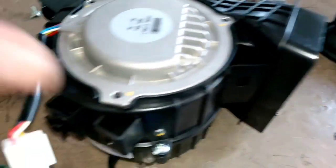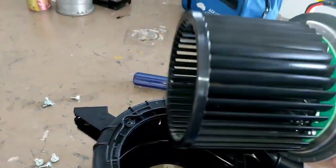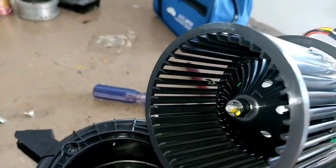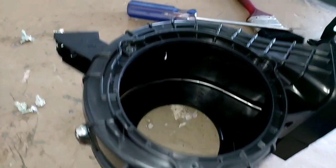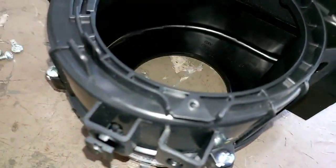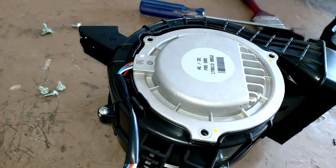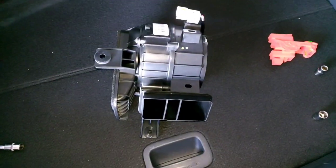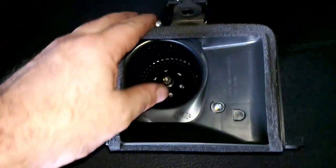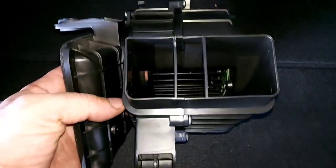We just finished unscrewing the side cover and the electric motor itself. Now we have access to it. We'll use just a dry hand brush, mop up a little bit inside the housing, and that's it — put it back in. Our hybrid high voltage battery cooling fan is serviced: dry cleaning only, non-sticky products.